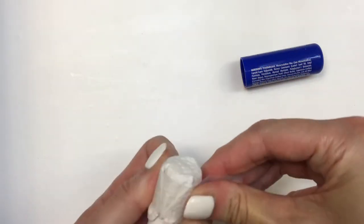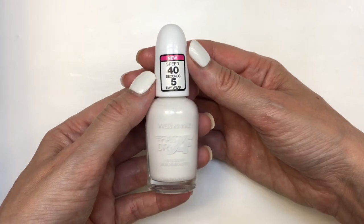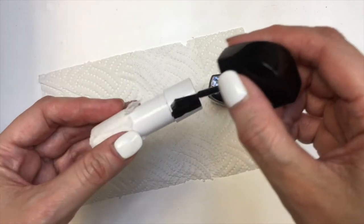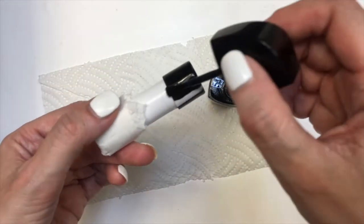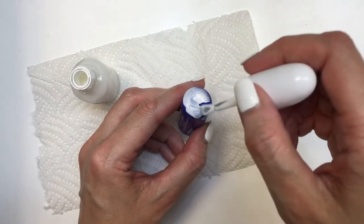And since this is plastic, to paint this I'm going to be using some nail polish. I'm using this white nail polish and this black nail polish as well. The bottom part is going to be just black — doing two coats. This is pretty opaque, just letting it dry in between coats. For my top part though, I'm going to be covering this in white.